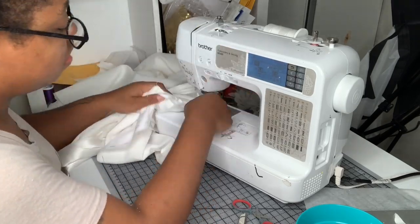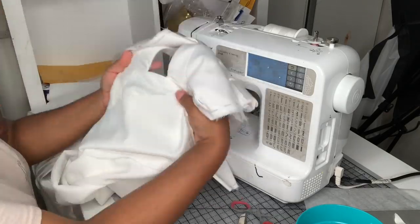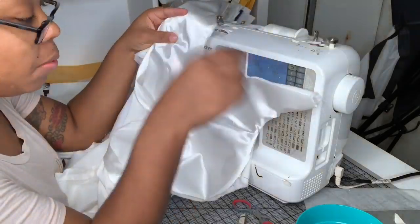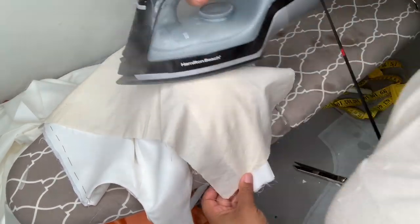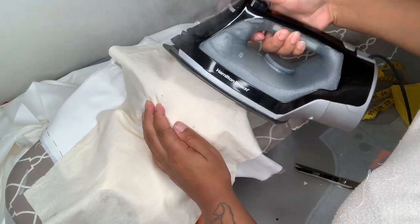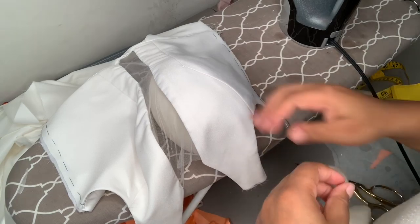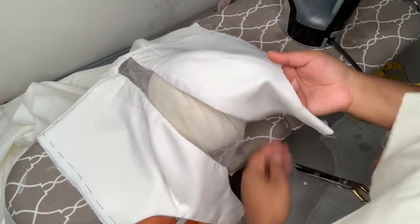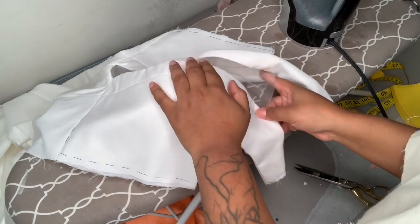I didn't show it here for sake of time, but you do want to make sure that you go back and understitch your seam allowance over to your lining at the middle part of the bodice. Now for one of the most important parts — I'm using my bust pressing mold and a pressing cloth with my iron set all the way up to cotton, really pressing and steaming the cup of the bodice to shape it to the shape of a bust. Make sure you're doing this on both sides — it really does make a difference.